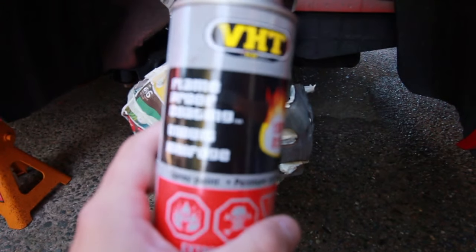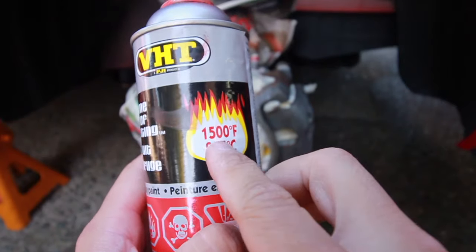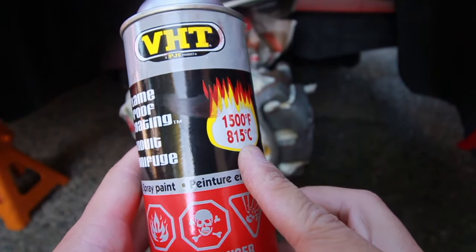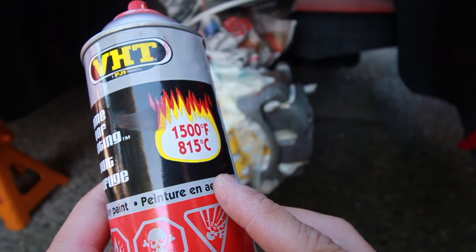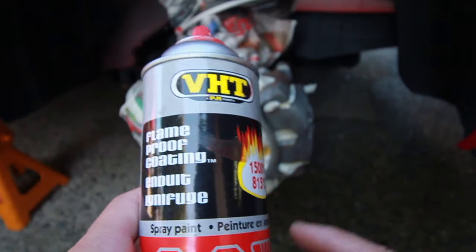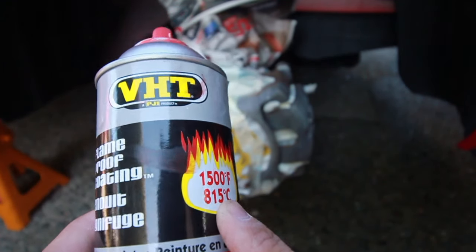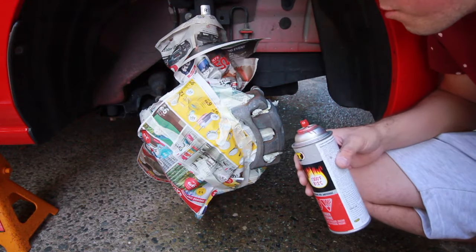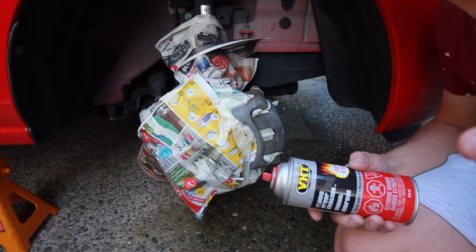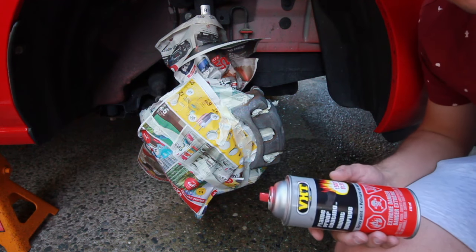The kind of paint you want to use is flameproof — look for the temperature rating: 1500°F / 815°C. If you use regular paint I don't really know what's gonna happen, probably something bad. You want to use a high temperature paint because brakes get hot. General spray painting rules: just do nice easy light coats and wait about 10 minutes in between your coats.